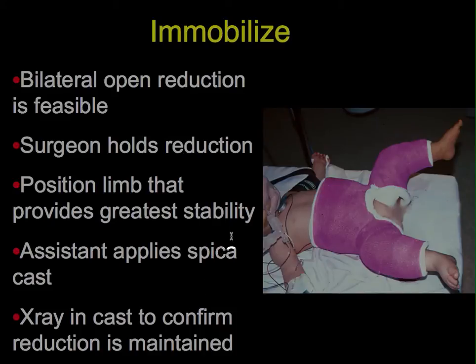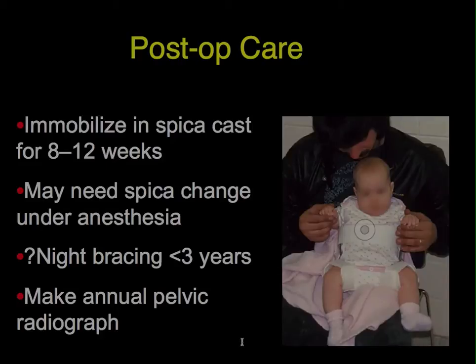Next, immobilize. You can do the other side if you wish before proceeding with the cast. The surgeon always holds the reduction in the position that provides the greatest stability while the assistant applies the spica cast. Once the cast is on, take another x-ray and confirm, by comparison with the previous x-ray, that the reduction has been maintained.